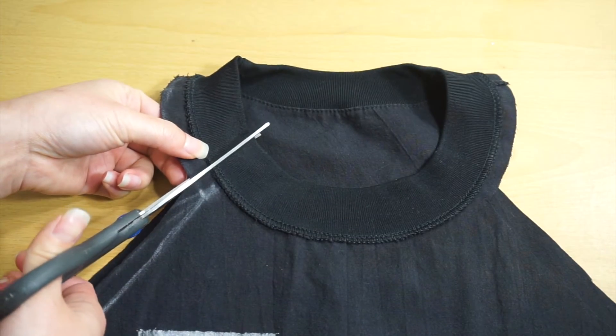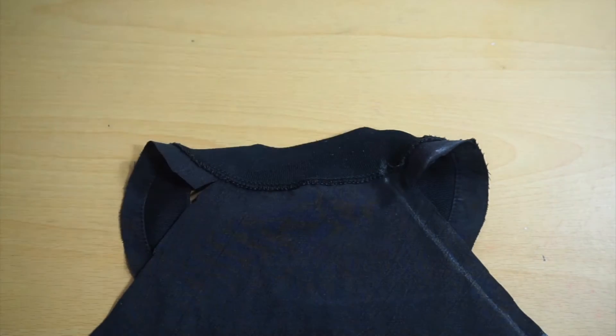Cut through the seam allowance of the neckband and remove any top stitching from the neckband.